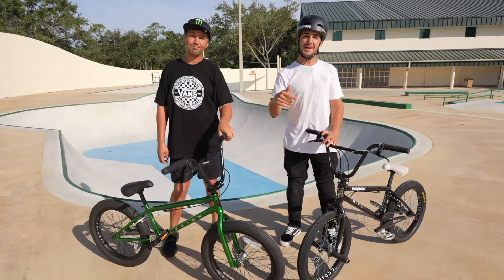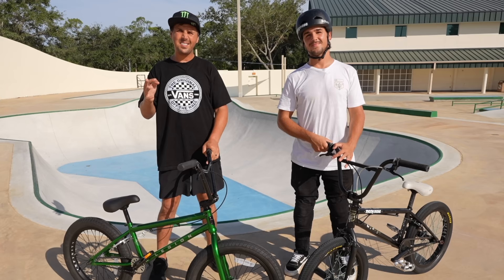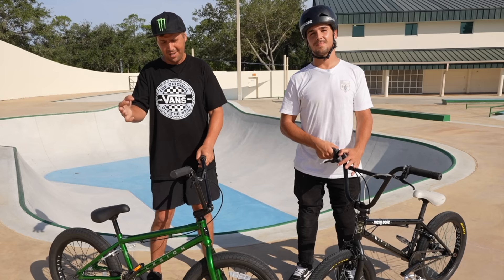This is my Mongoose Kevin Peraza La Familia Custom BMX bike, and this is the Mongoose Legion L100 - a complete bike. Today we're going to be going through these two bikes, figuring out exactly what makes the pro bike a pro bike and a complete bike a complete bike. Maddy's going to be riding both of them and we're going to be talking about the differences, so let's get straight into it.